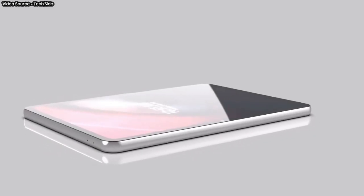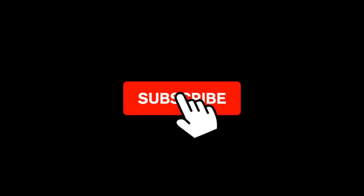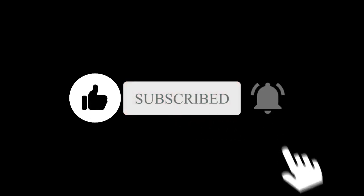Are you excited about this? Let me know in the comment section. Subscribe if you like and I'll see you in the next one.